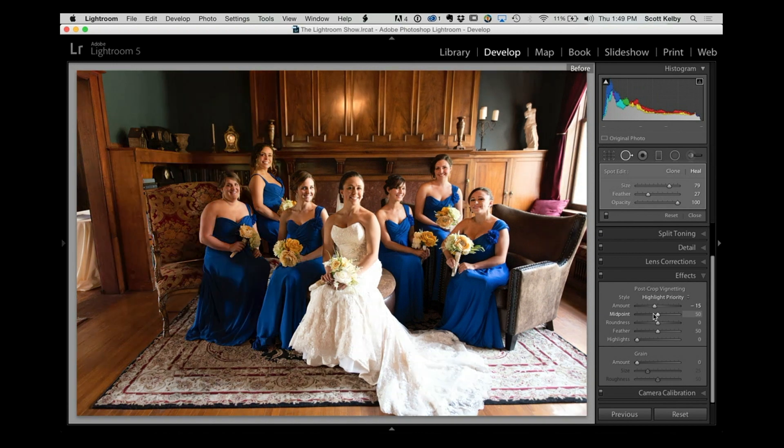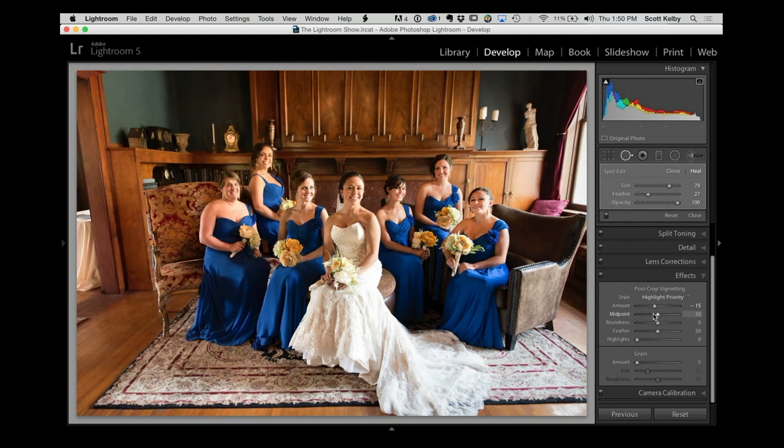I don't want to darken it enough that you can obviously see a vignette — just a little bit to keep your eye from being drawn to the side. Here's the full before and after. It's not night and day, but the lighting is balanced, you've gotten rid of that big flare, you've eliminated the clipping in the bride's dress, and their faces are easy to see. It's a small tweak, but a good one.